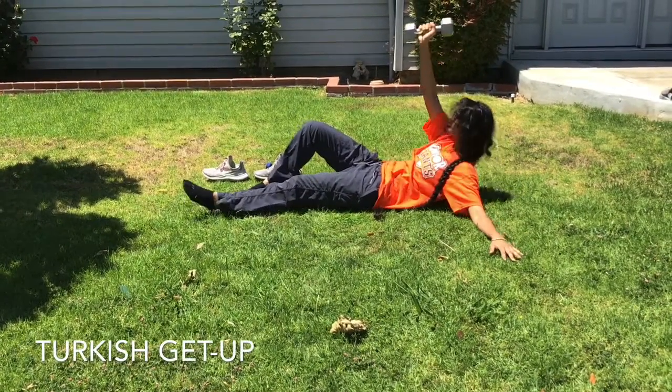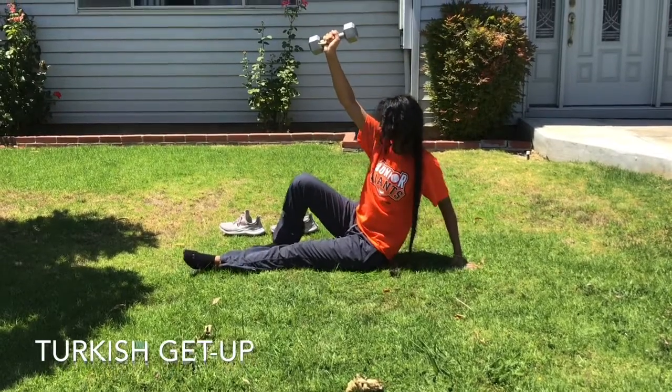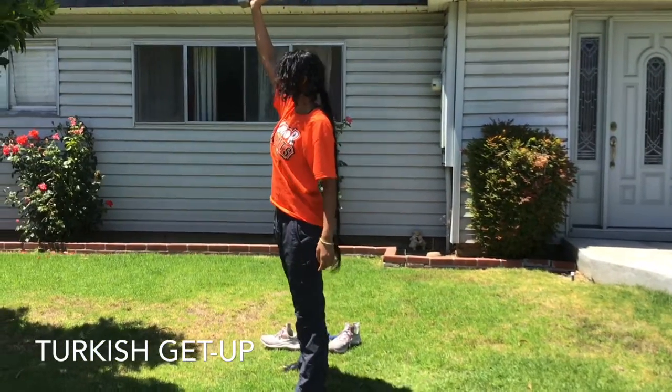Tuck in your elbow, lift your hips up, tuck your stretched out leg underneath your other leg until your knee is solidly in a half kneeling position, and then from there stand all the way up.